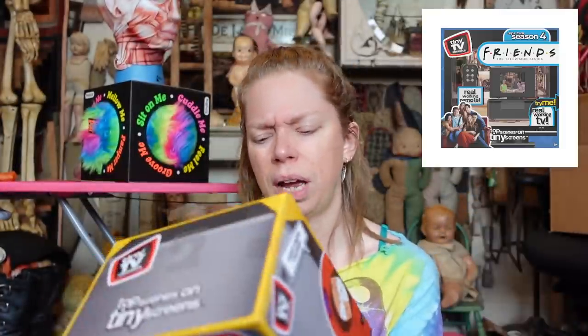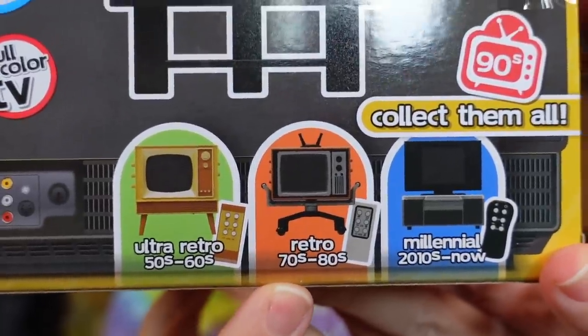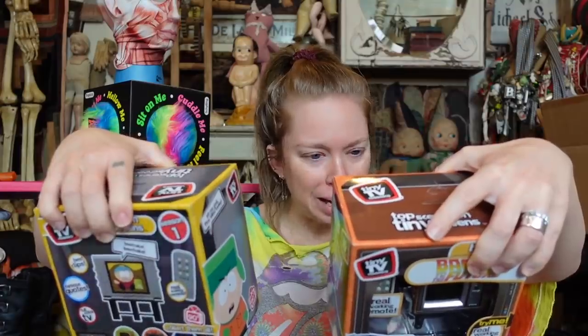That's where this is kind of confusing to me because the other two TV shows are South Park, which I think started in the very late 90s and is still going on now, so maybe this is the modern one. South Park was the other one I was really excited about. And then the other one they have is Friends. So there's the diagram — this is like 50s and 60s, this they say is 70s and 80s, and this they say is millennial, 2010s till now. What is going on? Let's just open it up.